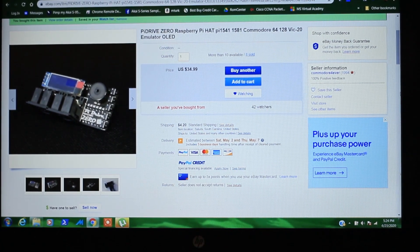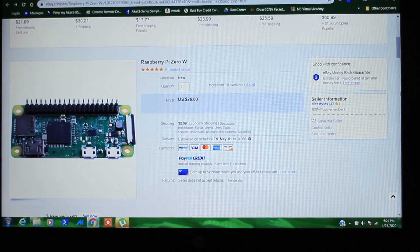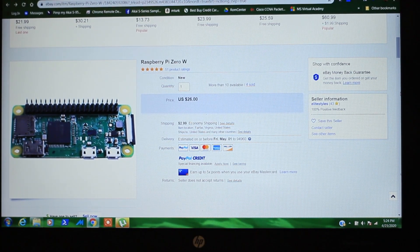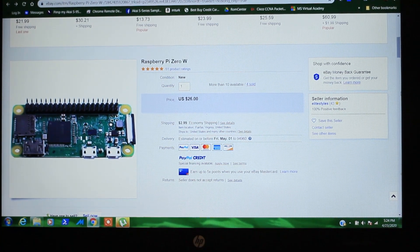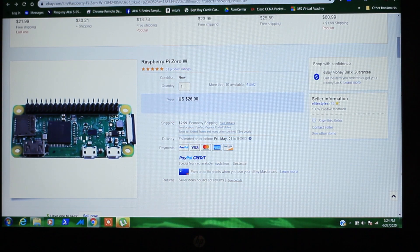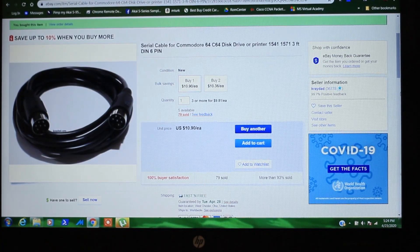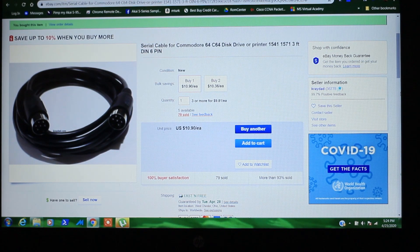The first thing you want to do is get one of these Pi Drive Zero Raspberry Pi hats off eBay — it's about $40 shipped. Then you want to get yourself a Raspberry Pi Zero W with the pin header already soldered on, which is about $30. You can probably find it cheaper somewhere else. And then you want to have a 6-pin Commodore 64 serial cable, which is about $11.